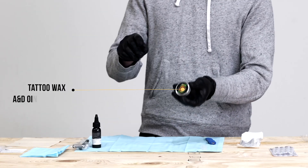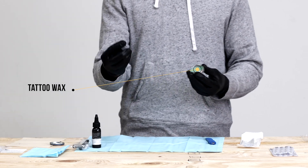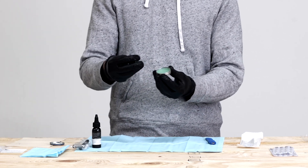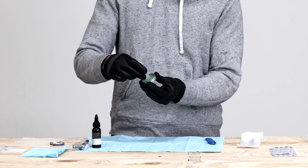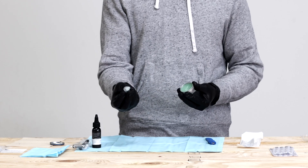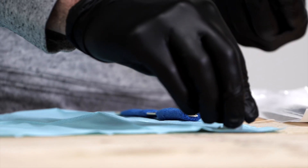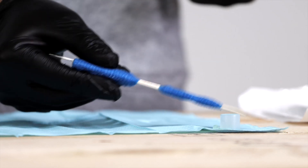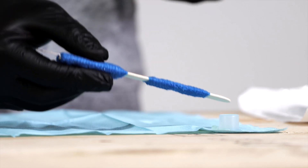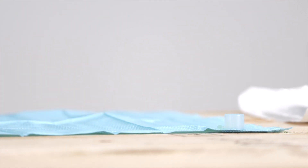Here's how we avoid that. You're going to take your A&D ointment and take the bottom of your ink cup, slide it across the bottom, and get just a little bit of that ointment on the bottom of the actual ink cap. Then compress it down to the area where you want your cup to be — you'll see it works basically as some sort of securing mechanism. It keeps that cup from knocking over, from sliding around. It's now nice, safe and secure in that spot.